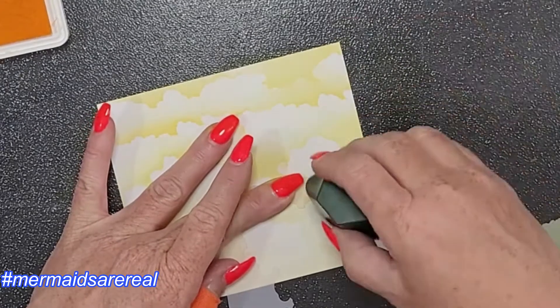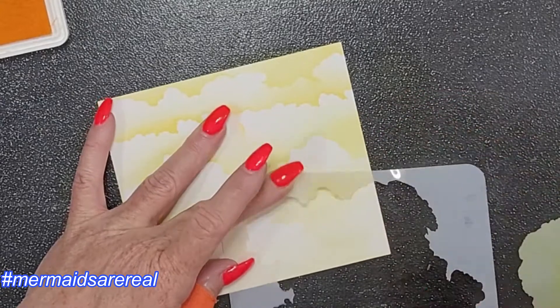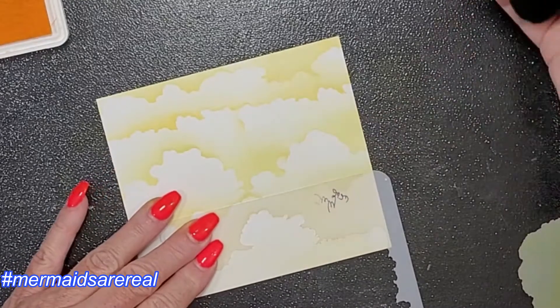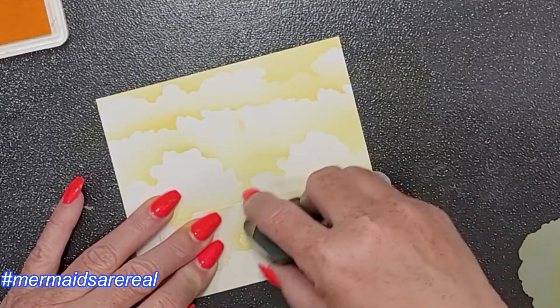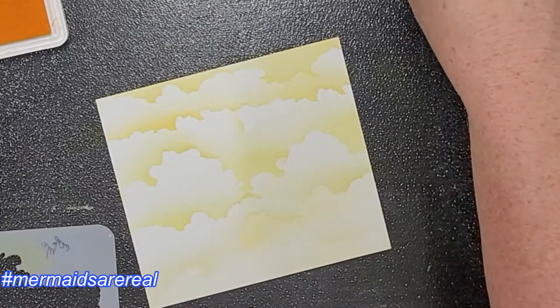I'm using my cloud edger stencil and mask combo from A Colorful Life Designs. First I was using the mask, going from the edge of the mask onto the paper — that's how you get the overall look there. I graded my colors from light to dark, and now I'm using the actual stencil going along the edge of the pattern.